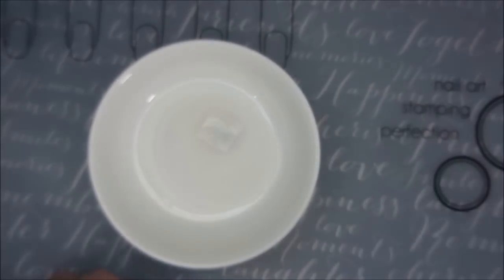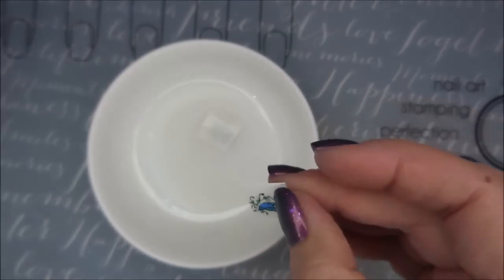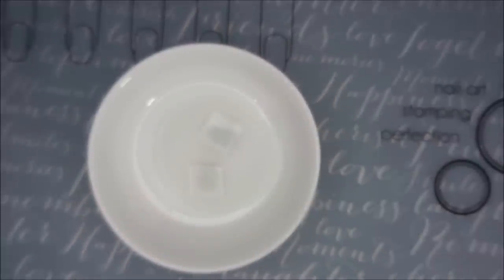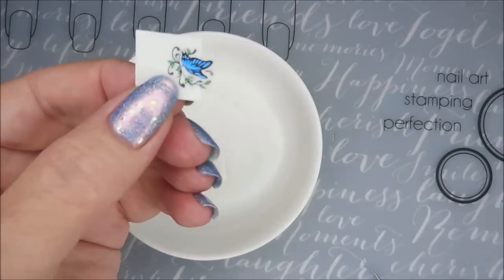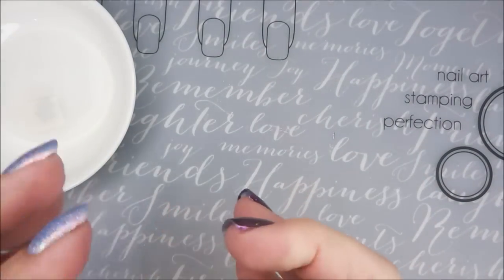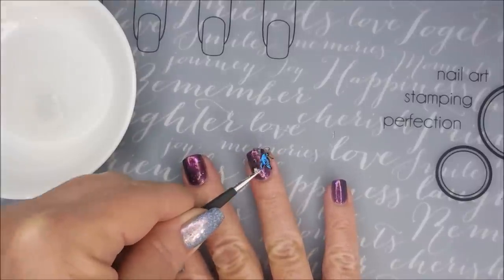I'm laying it down on a cotton round that's soaked in water. I like doing it this way because I'm not chasing them around the cup. Now they're ready — they're loose and they're coming off. I'm going to pull it over to the edge and grab my little tweezers and get ready to put this on my nail. Ready for some butterflies!